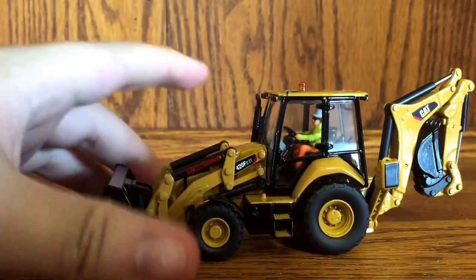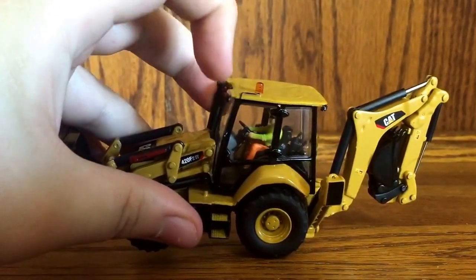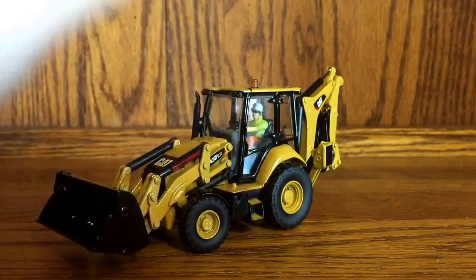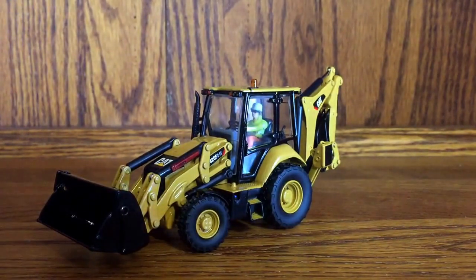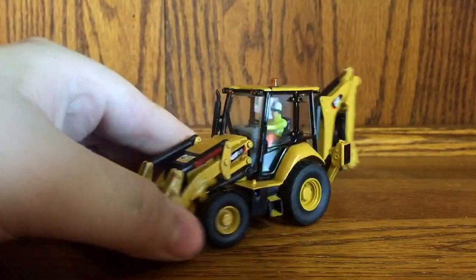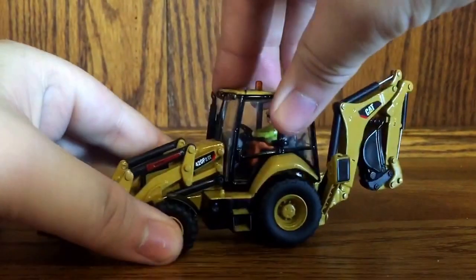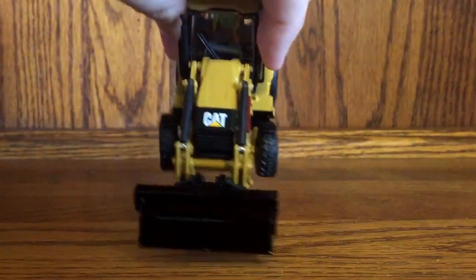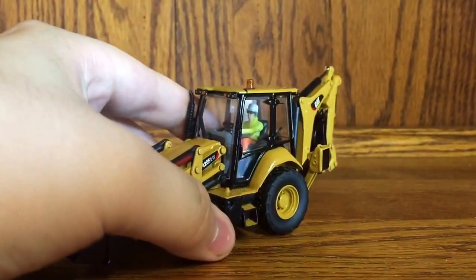Up here you have the 420F2 marking with nice sharp graphics, and up here you have the beacon light with a little power cord running to it from the cab. One notable thing about the F2 series is that the cab was redesigned — the first time since 2006 we've seen a redesign on the cab of a Caterpillar backhoe. We were used to that bubble cab; now it's more of a box-like cab. It's not as bubbly as before, but I like it. It does steer, though it's limited somewhat by the fenders.